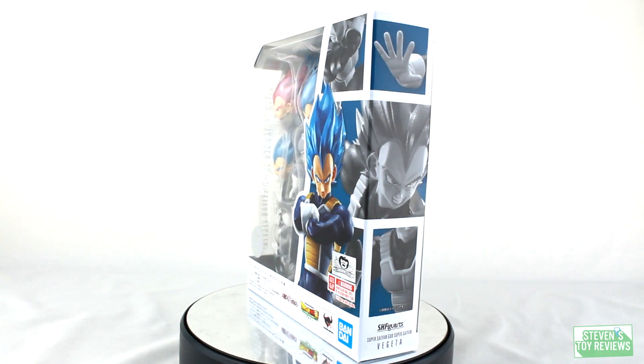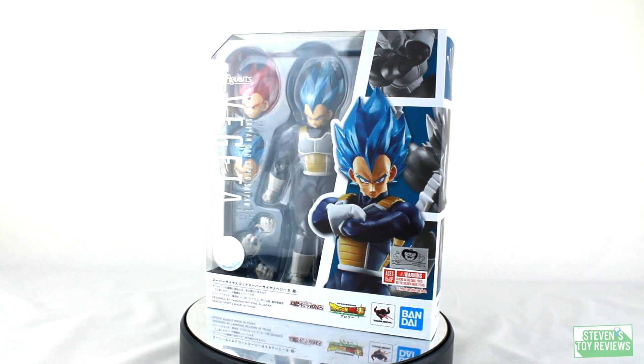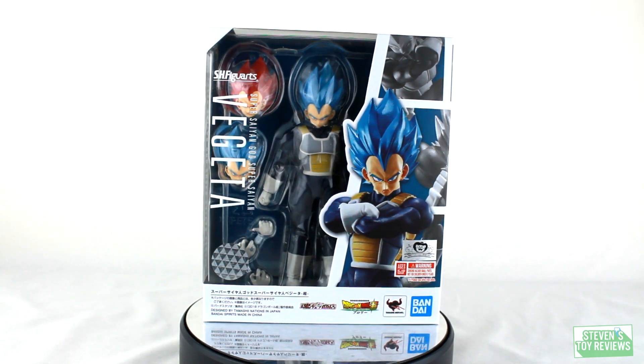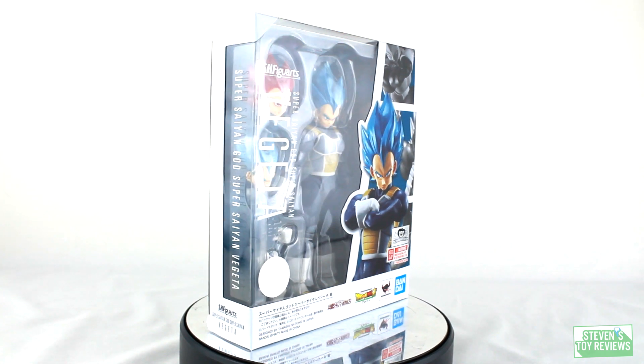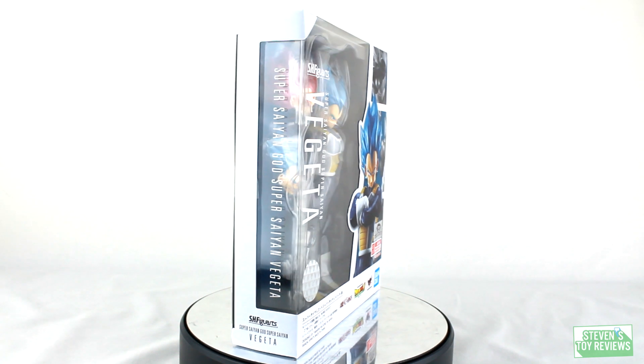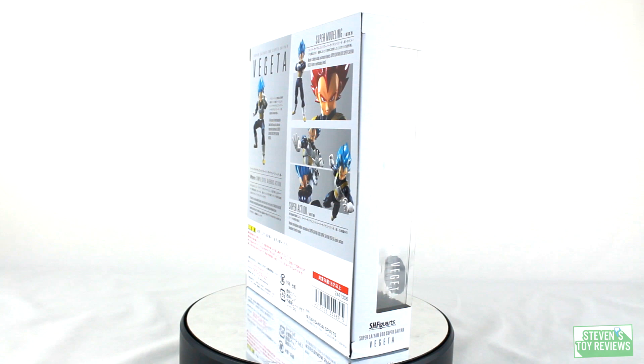In this one, we also get a Super Saiyan God head sculpt, so this is kind of like a two-for-one, except you're only getting one faceplate for the Super Saiyan God. Now, what is the US MSRP on this? We're looking at about $59.99, plus or minus shipping and handling.